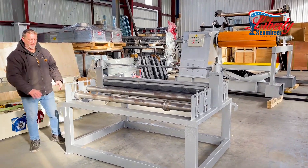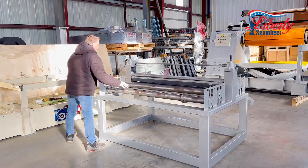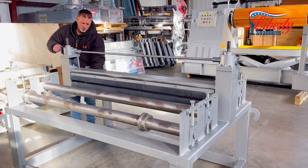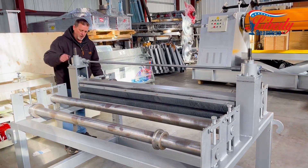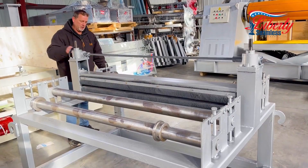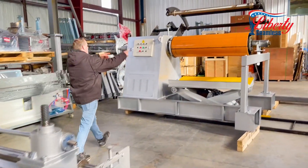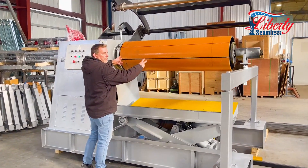We also have a tensioner here. Off of your coil, which we do not have present, the coil will feed in through here. This right here allows your coil to feed through and puts drag or tension — hence the word tensioner — on your coil. Then it feeds up through here, which then would feed into our 10,000 pound hydraulic recoiler.